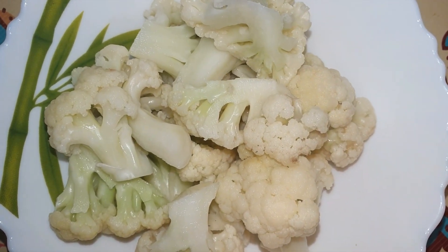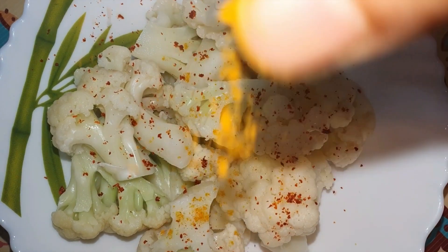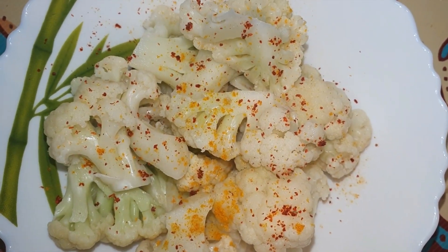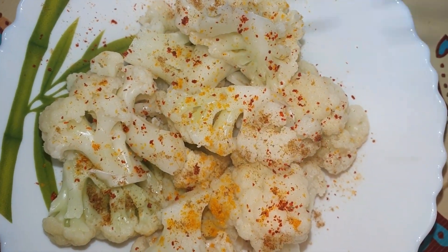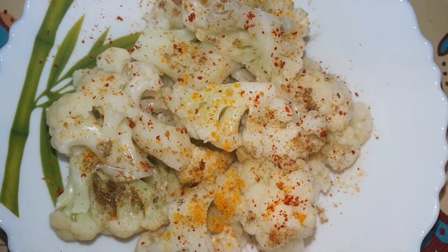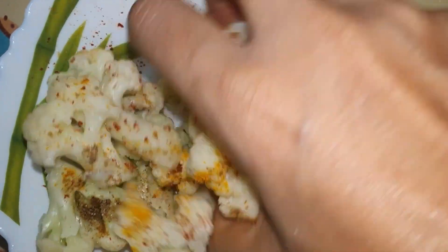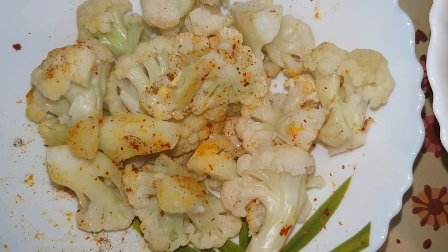Now let's marinate it. I will add a little bit of black pepper and salt. Add jeera and garam masala, and a little salt. Mix it well and leave it for 5 minutes.